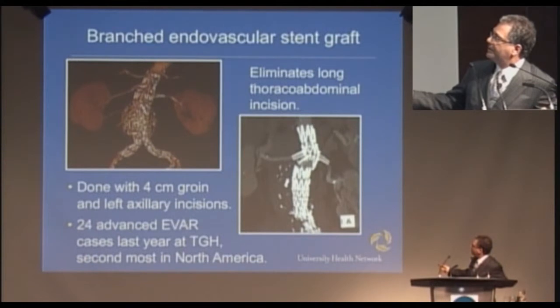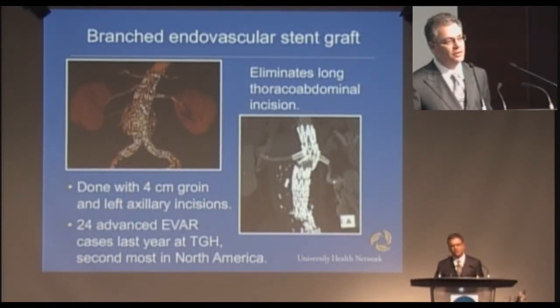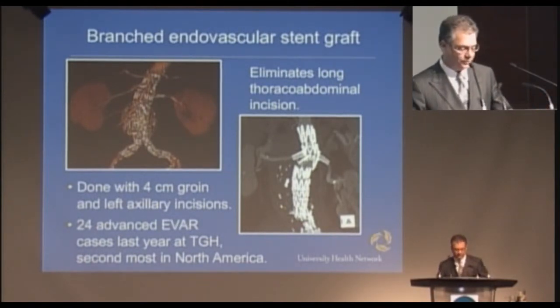Here's the regular stent graft and here are the two branches that have been constructed to come out into the kidneys. The way that you put those in is you have a catheter come up from below — there's a hole in the graft — and you have to get through the hole into the artery and deploy the separate stent within a stent. So this takes a fair amount of skill, but we're now really comfortable doing this procedure.